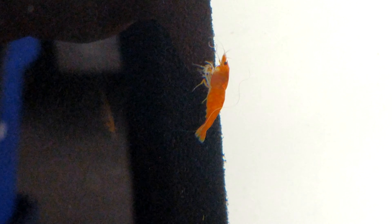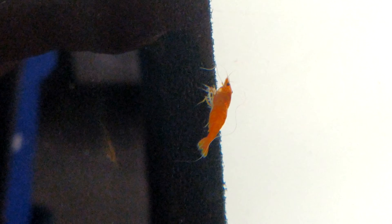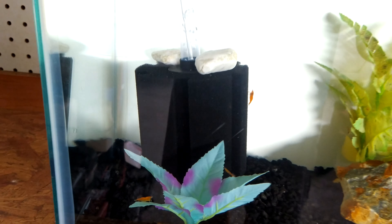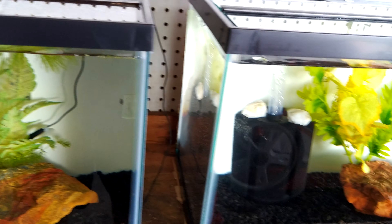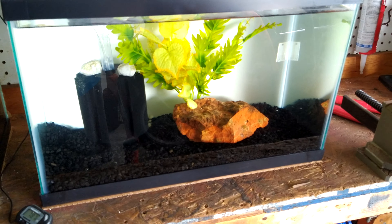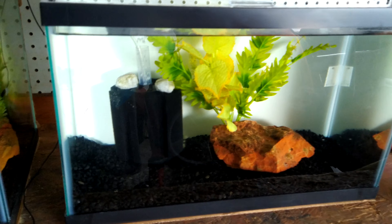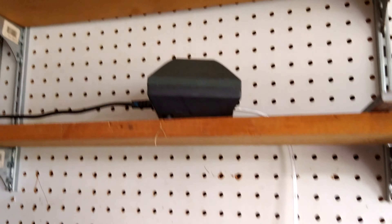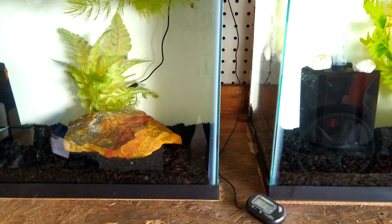There's some orange shrimp in there — hoping to breed those and get some more sold off. I got another tank over here I'm hoping to get some more in eventually, but in here I pretty much just got a rock, some fake plants, and a giant sponge filter. It all goes up to my air pump.